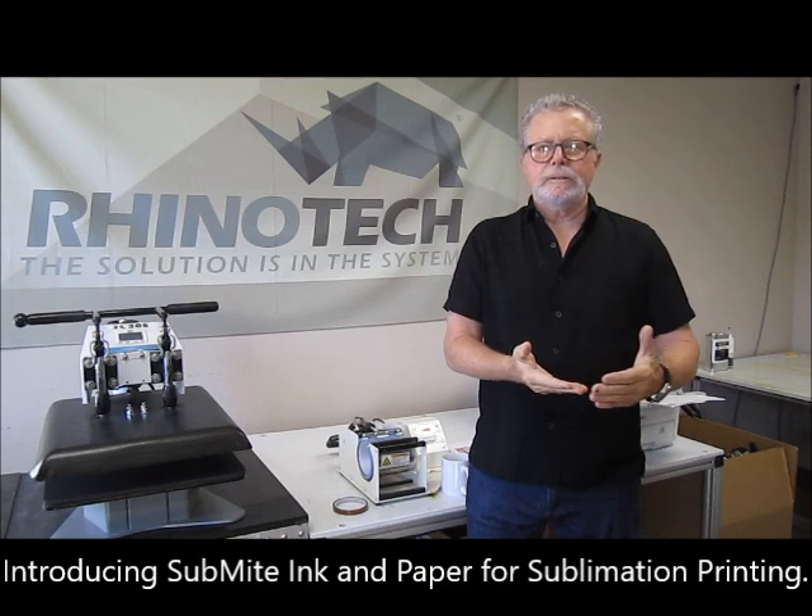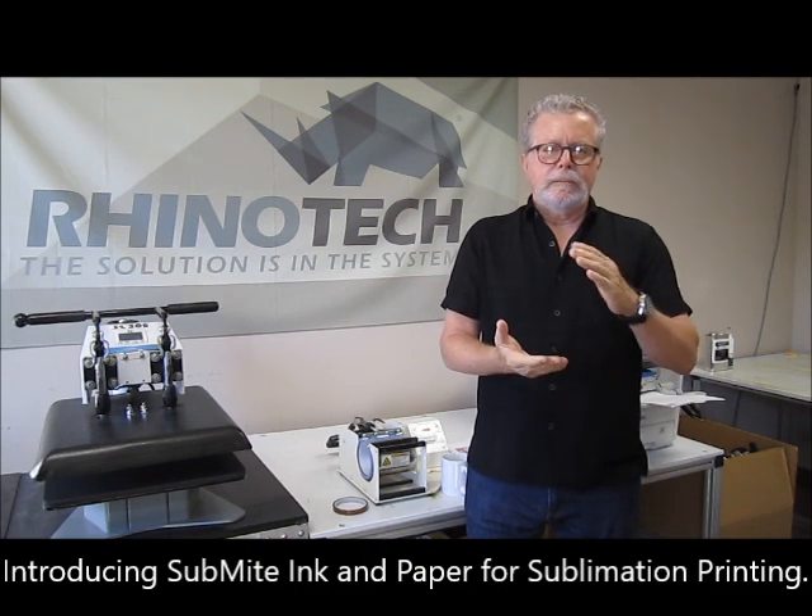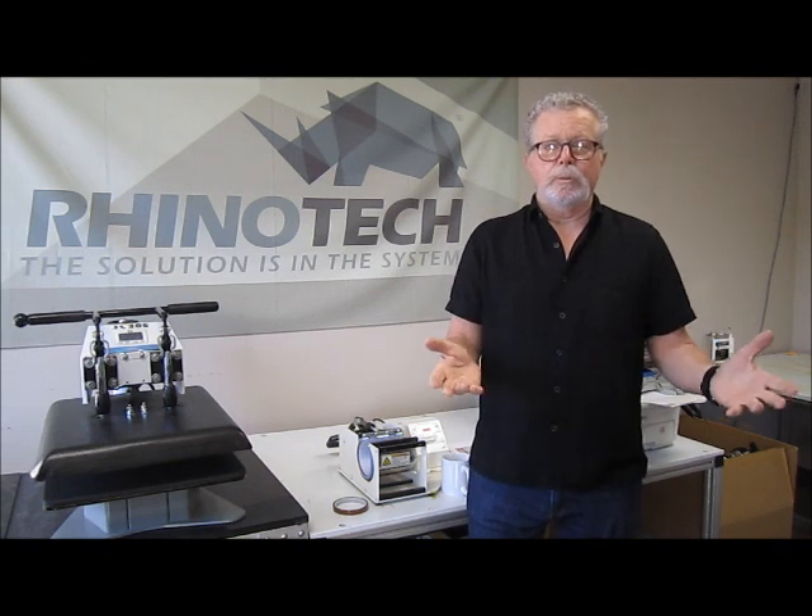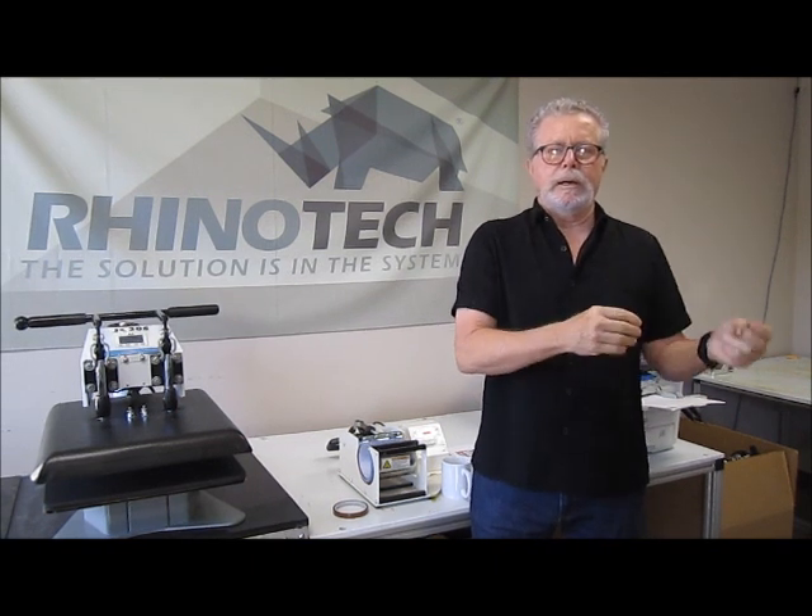These can be used on mugs, t-shirts, phone cases, anything that has a polyester coating or like a 100% polyester white shirt. Sublite paper.